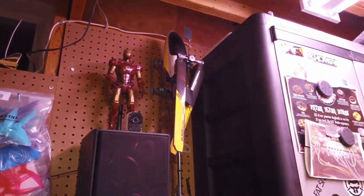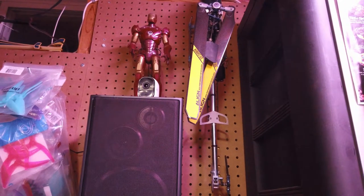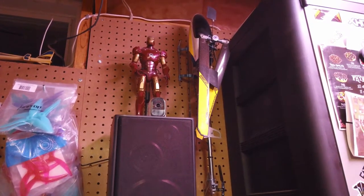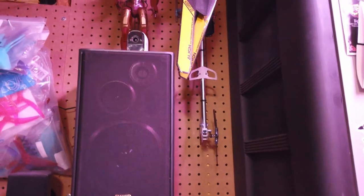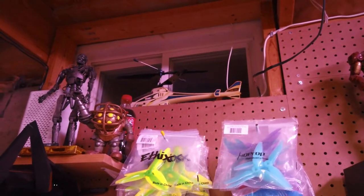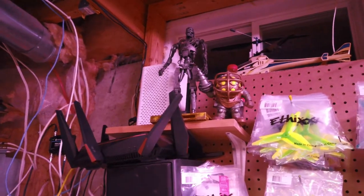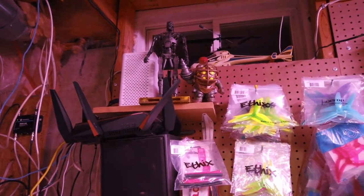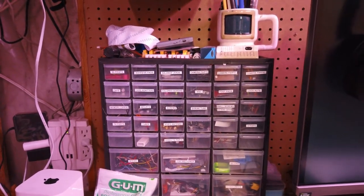Over here is a helicopter I flew for a bit — the Align 450 SE. Interesting machine but very manual and really difficult to fly. Had a few crashes, and when you crash with these it's a different story. I also have an older Blade helicopter up on top — easier to fly, not as complicated. I've got an Iron Man figure up there and a character from an old video game I used to love. Parts and whatnot I keep in bins down here — everything organized: screws, mounts, antennas, and so on.